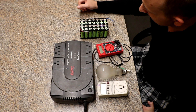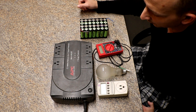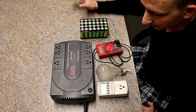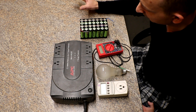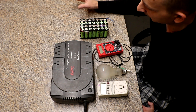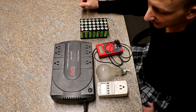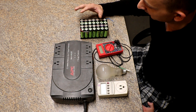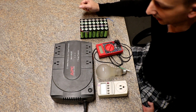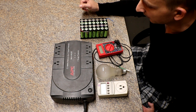Hey YouTube, what's up. I was on the Facebook DIY Powerwall page the other day, just creeping, doing my thing, liking a few pictures, reading what everybody posts. One of the questions I read was somebody asking if you could use 18650s in a computer UPS unit.